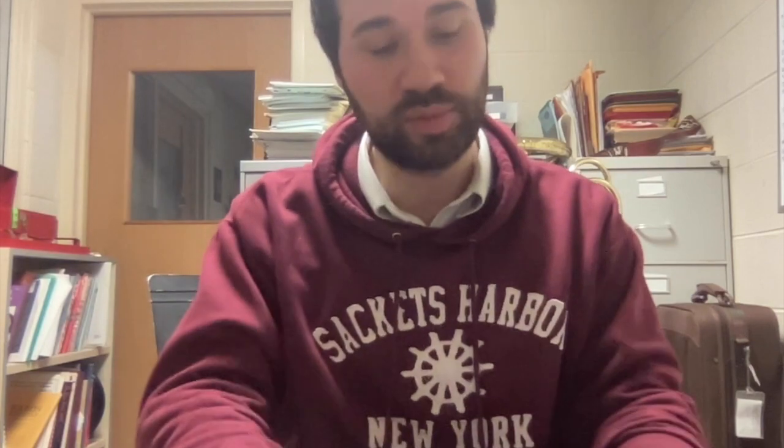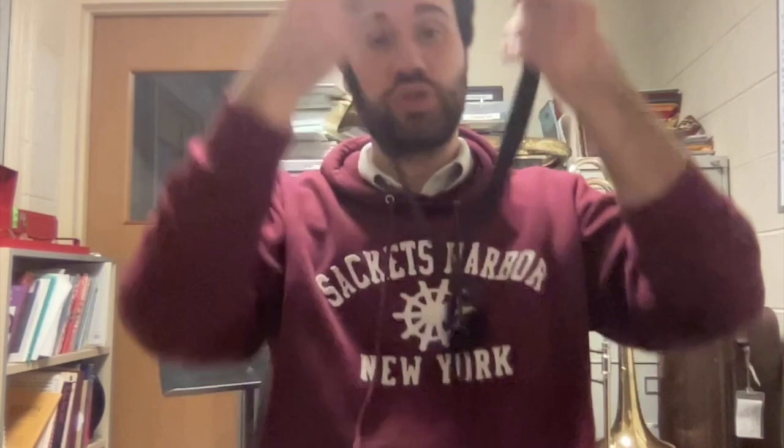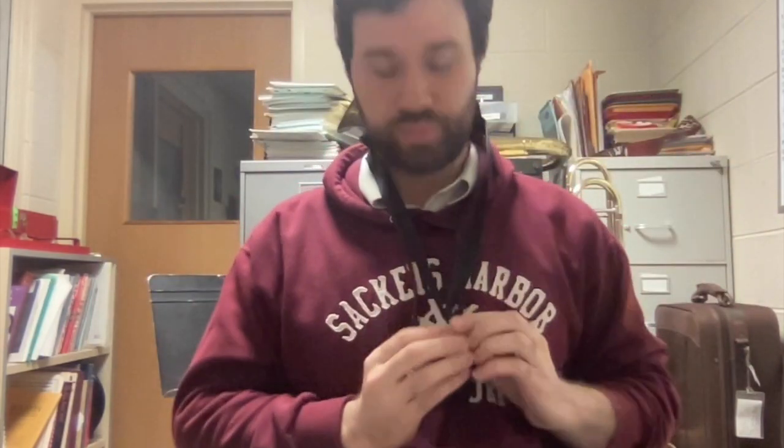Before we start putting the saxophone together, there's a couple things we should do first. We're going to take our reed out of the reed clip and soak it in our mouth, because the reed needs to be wet for us to play. The other thing is I'm going to put my neck strap on right away and tighten that up pretty good, because it needs to be pretty tight — don't choke yourself with it. So I'm wetting my reed in my mouth. And now we can start assembling the saxophone.